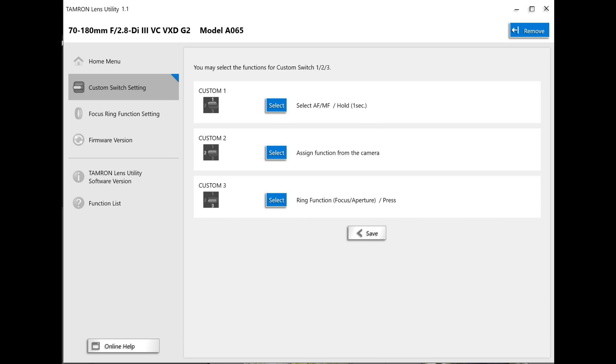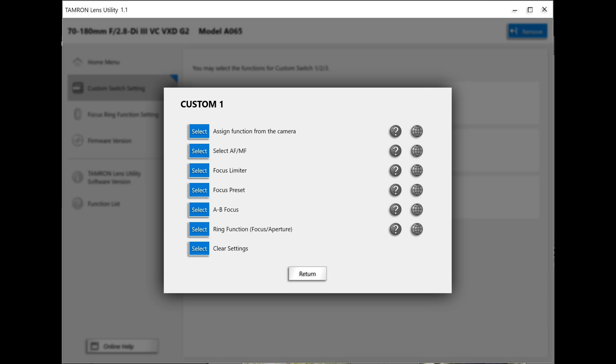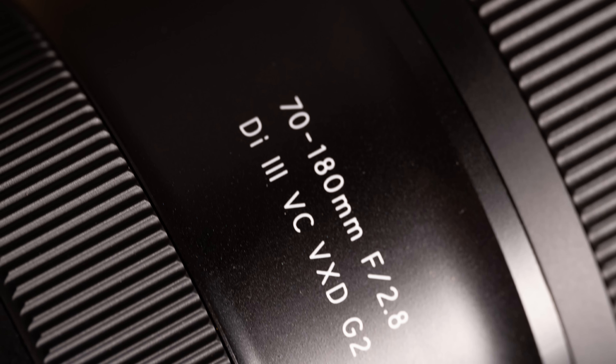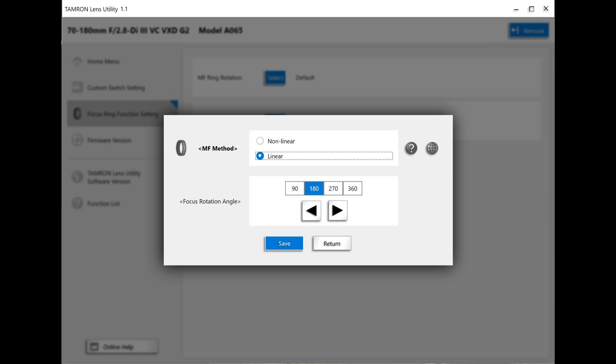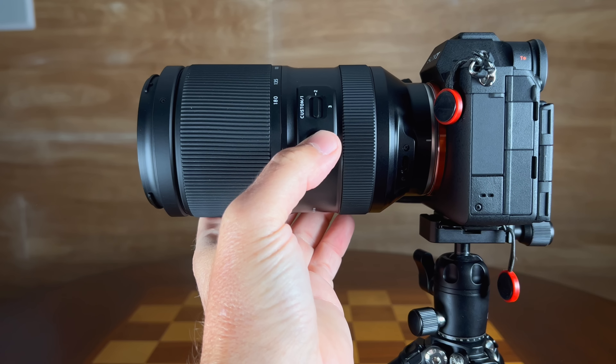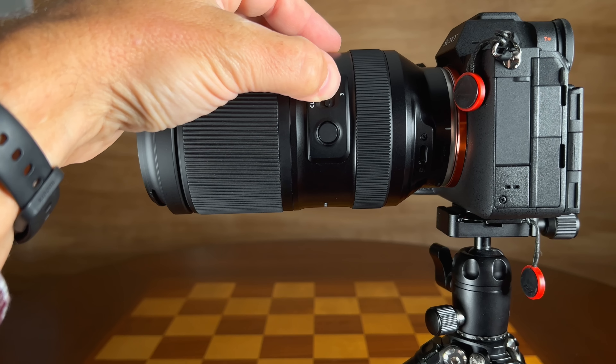You can leave one option as the camera default, and if you typically have a Sony focus hold button assigned to some function, set that in one position and you'll access that function via the custom button. You have two other programmable positions, and there's a dropdown of various things you can apply. In certain instances, this will also change the behavior of the manual focus ring — you can make it an aperture ring, for example. You can also control the focus ring behavior, setting it to linear or non-linear with three different focus throw lengths, from 90 degrees up to 360 degrees.